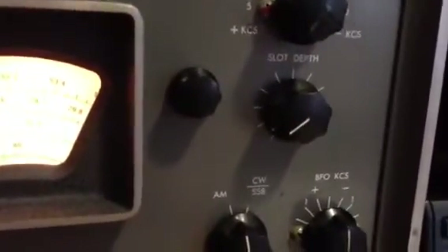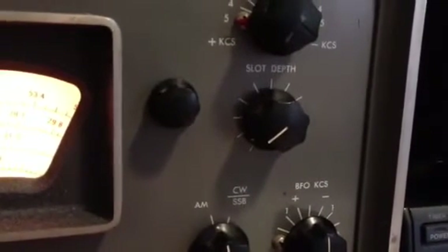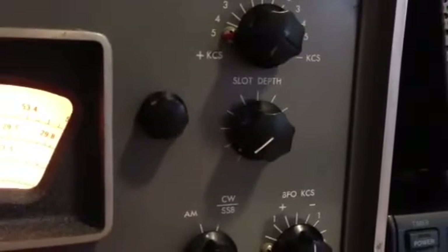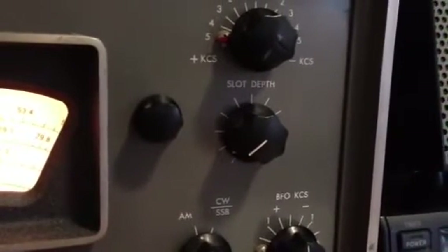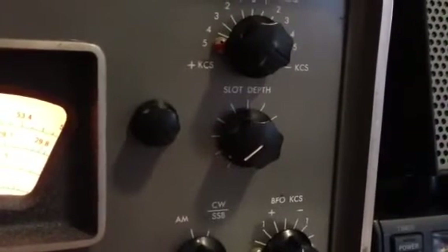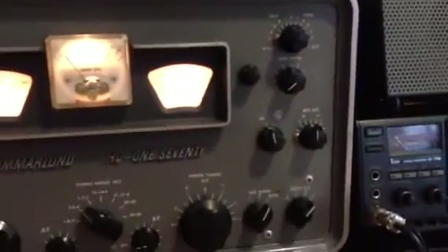The bottom line is some receivers don't apply to this. For instance, this Hammarlund HQ-170 has a slot depth control right there on the front panel, and that's the one we just looked at inside the Hammarlund 180 Alpha as being mounted on that little L-bracket. On this one it's right on the front panel. We're going to go ahead and look at the service manual.